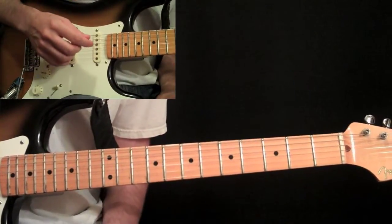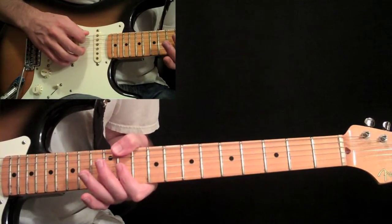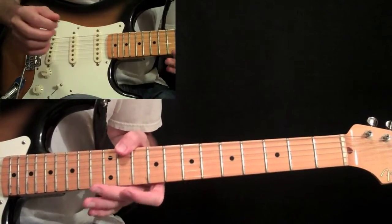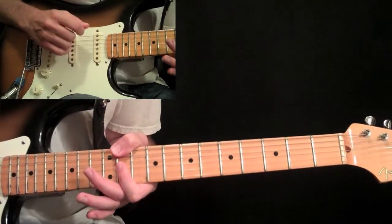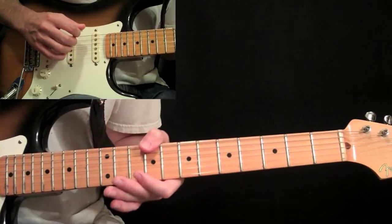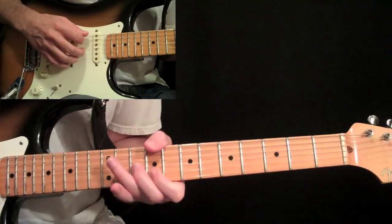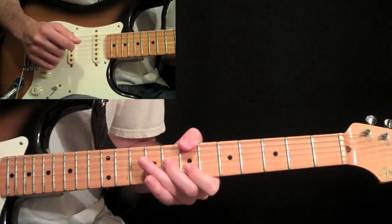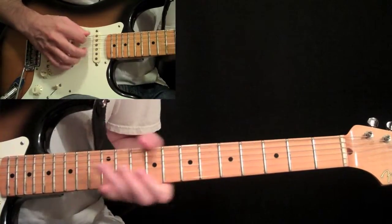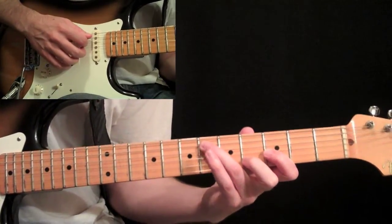Then we have this final descending pattern that's going to take us out of the B section and back to the A section again. It's basically like that descending pattern we did first, but a little more involved with slightly larger chords. Still the eleventh with your thumb, then do a bar across the second and third string, and put all three of those strings together. Then come down to nine with your thumb, and do nine on the second string and ten on the third. Then shift that down two frets, and then do the same shape we did at the eleventh fret but at the sixth fret. Then we end it with that same chord we did earlier that we ended those descending patterns with.